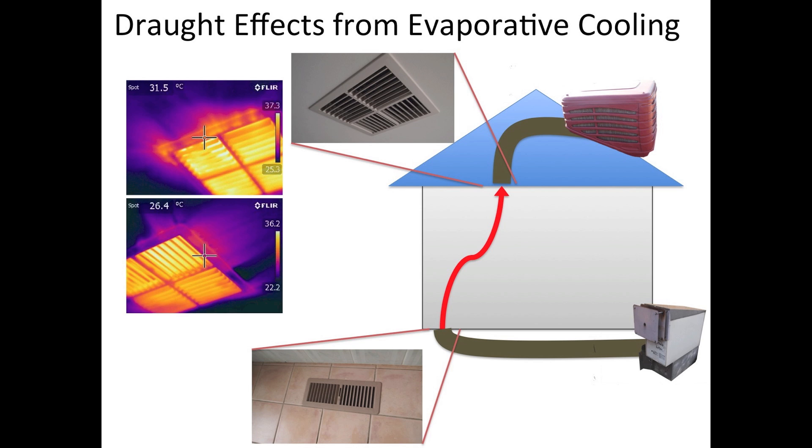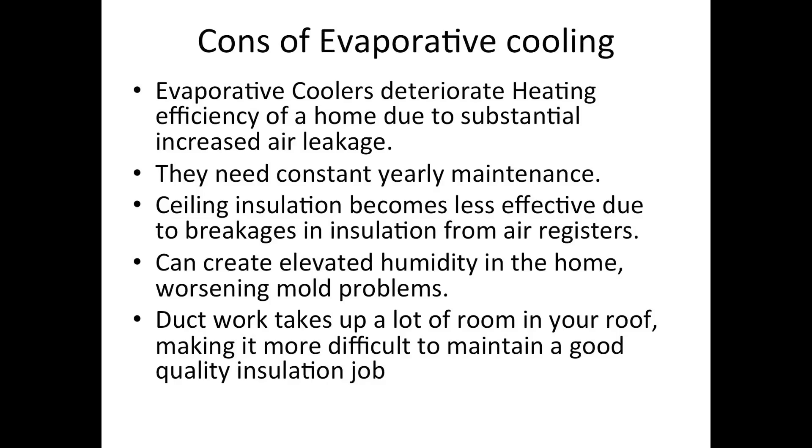Evaporative cooling works quite well on non-humid days, but during winter periods the system becomes a very inefficient part of your home. With evaporative cooling there's a big overhead on your heating costs, there's yearly maintenance that you need to do, ceiling insulation becomes less effective, and humidity can become a bit of a problem. Insulation consistency can also cause problems with insulation compression.